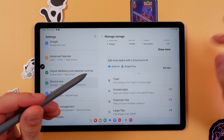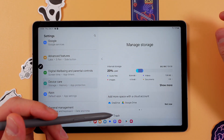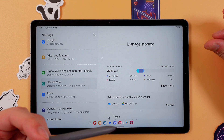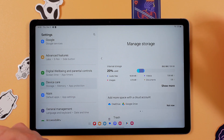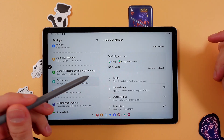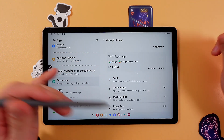Press Storage, and here you can manage all of your storage. If it's taking more than 70 percent of your internal storage, your device may slow down, so free it up. You can find files in the trash and elsewhere — just clean it out.